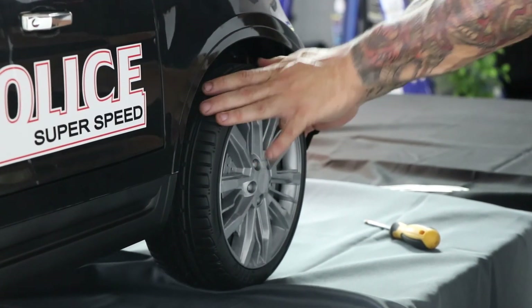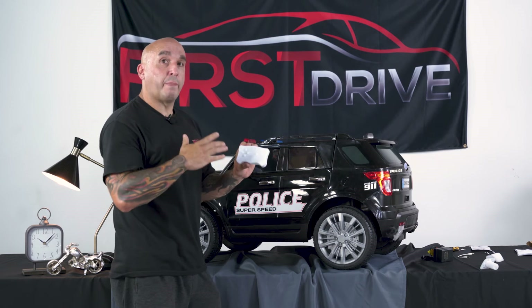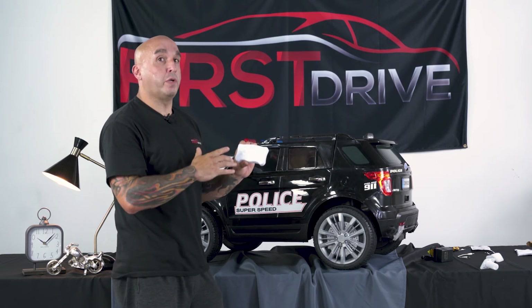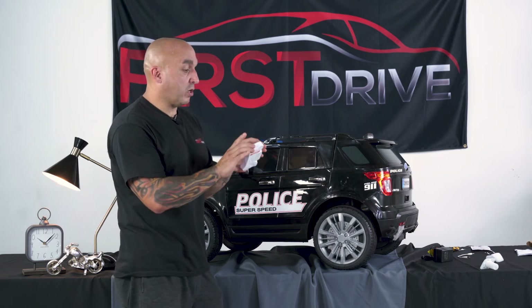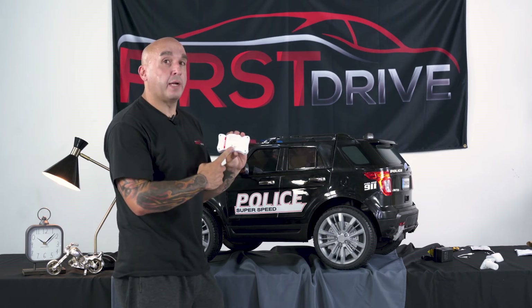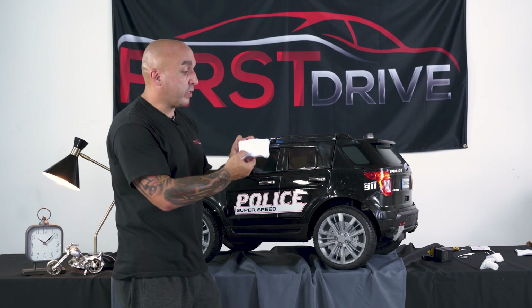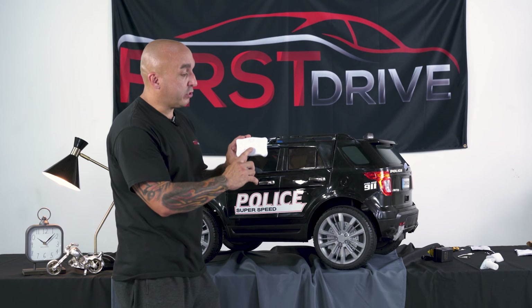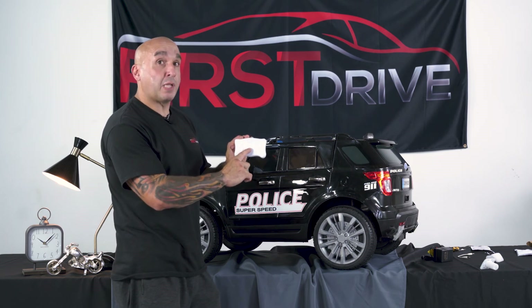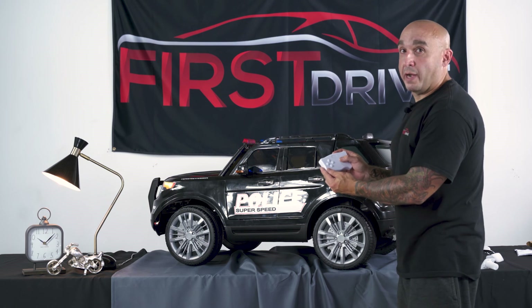That concludes the actual assembly of the vehicle. Finally, we're going to learn how to pair the remote to the vehicle so parents can have control when the child is not using it manually with the foot pedal. You'll need to install two AAA batteries in the back — not included. Turn the vehicle on, then push down on the forward and back button simultaneously until you see the lights in the middle blinking. When the lights stop blinking, your vehicle is paired. As you can see, the lights have stopped blinking and now the vehicle is responding to the remote.